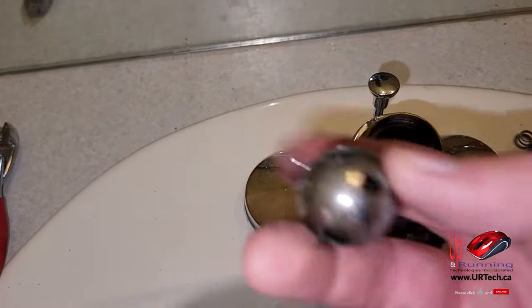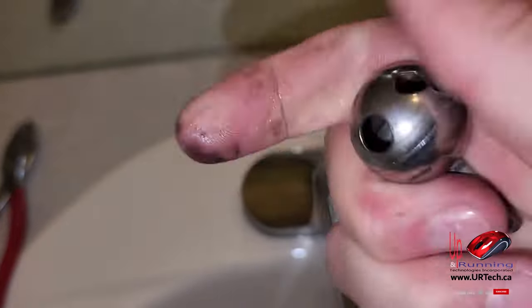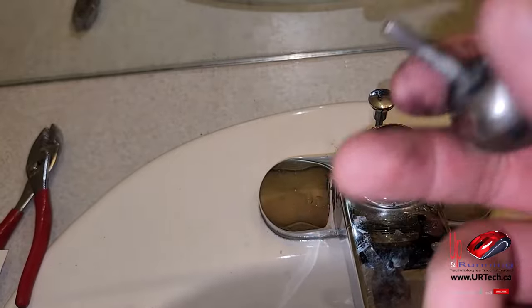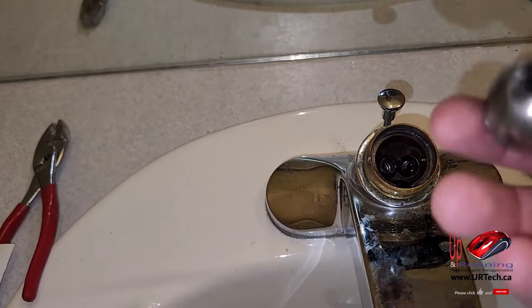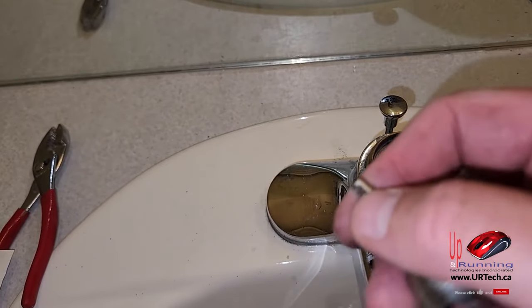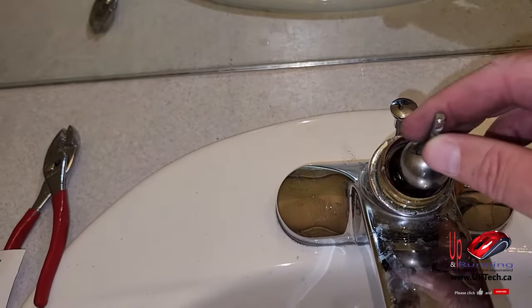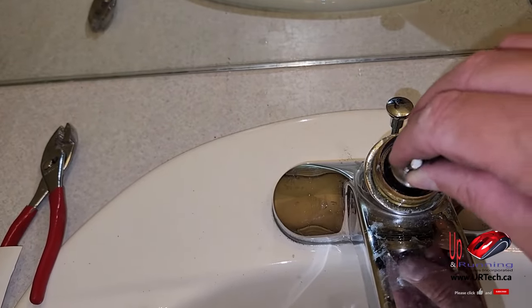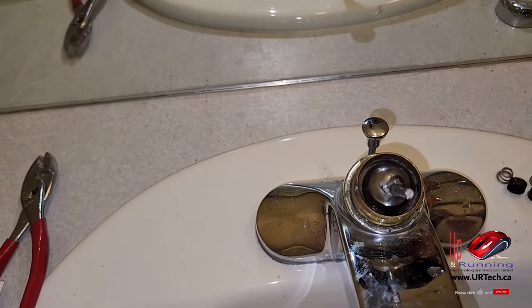Look at the ball and make sure it doesn't have any calcium deposits on it. If it does, clean them off — not a bad idea to just wash it off regardless. You might ask how do you put it back in. It's not very hard. Look for the flat spot right at the top and have that flat spot pointing dead forward. You'll see it just sort of pops in — you can feel it. That's it.